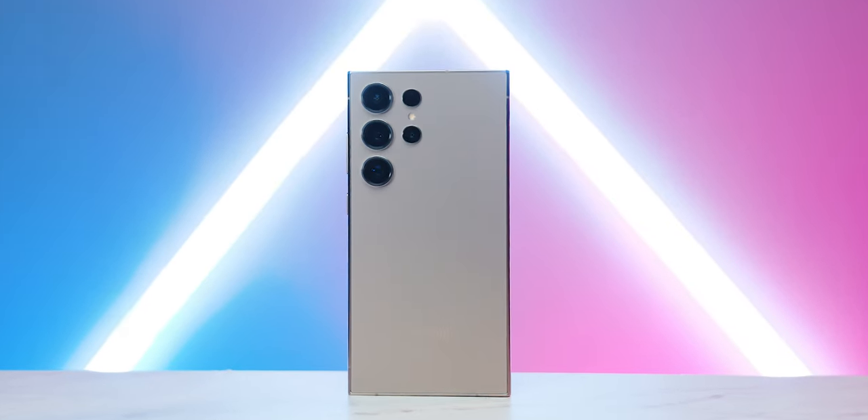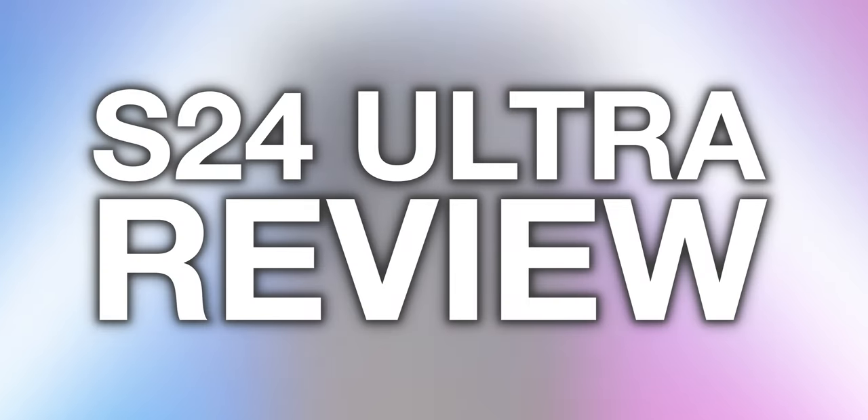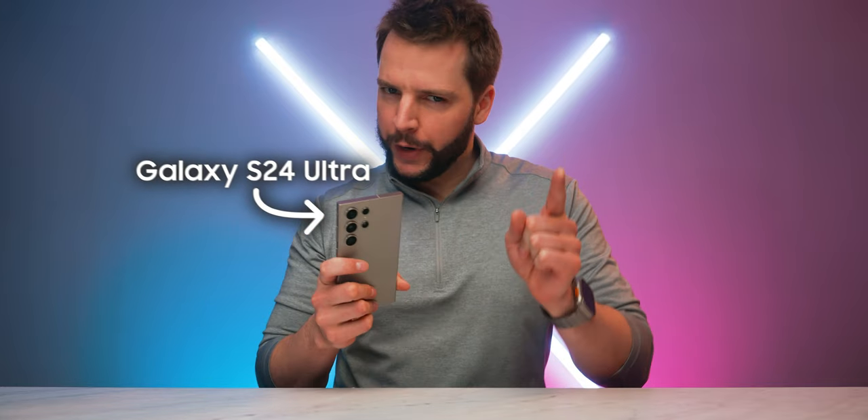The Samsung Galaxy S24 Ultra has landed. What's up internet? I'm Brian McDuff, aka BMac, and welcome to another video. Today we are going over the Samsung Galaxy S24 Ultra, a smartphone with a lot of promise — but has it delivered on all those promises that were made? That's what we're here to find out.